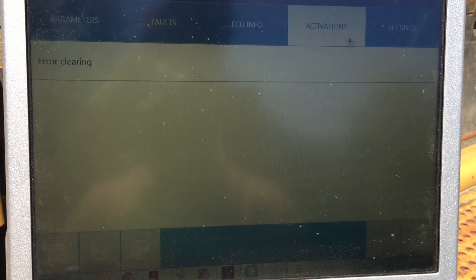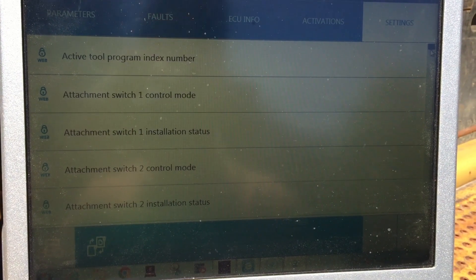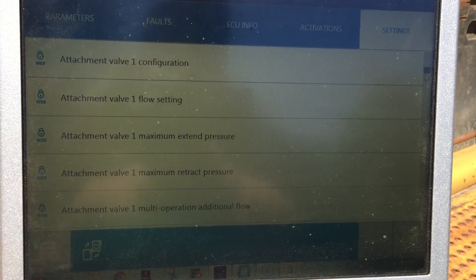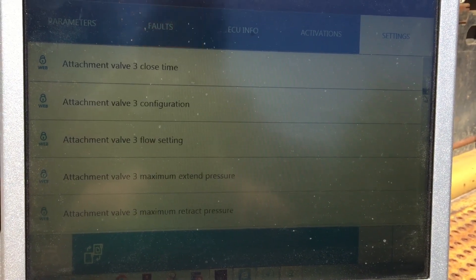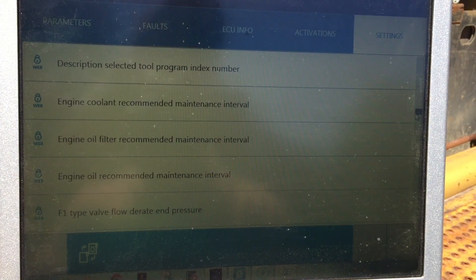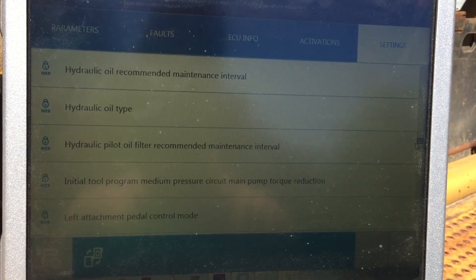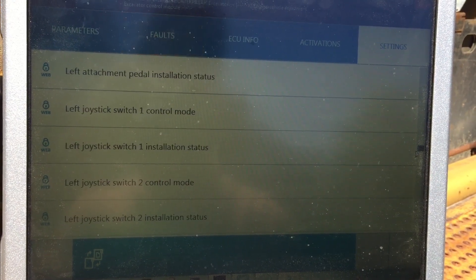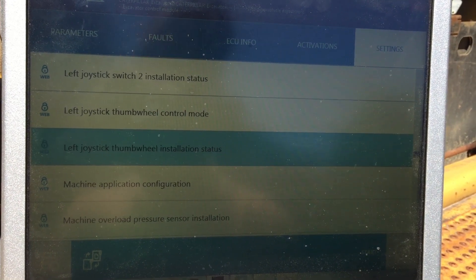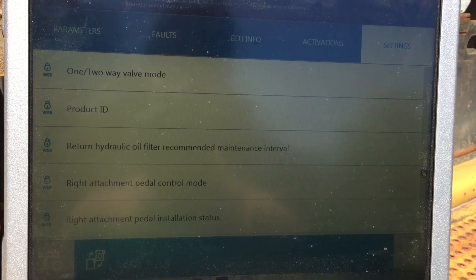Now here under activations you've just got error clearing. But under settings, these are things you can go in here and actually change on this system. You've got attachment switch control modes, attachment valves, retract pressures, configurations for your valves, oil filter recommended maintenance intervals, valve load sensors, attachment pedals, joystick control modes and installation statuses, machine overload pressure sensors — a good many different settings in here that can be changed.